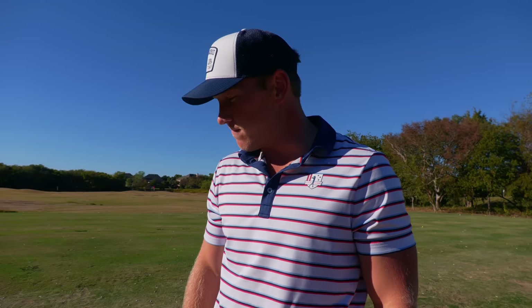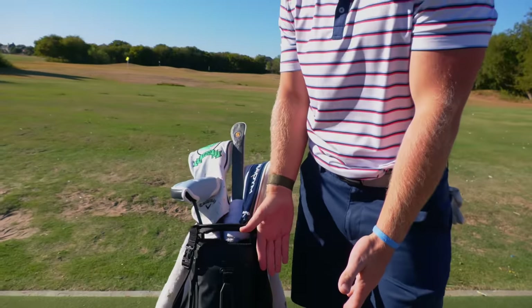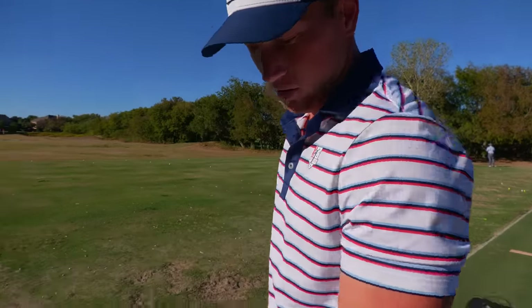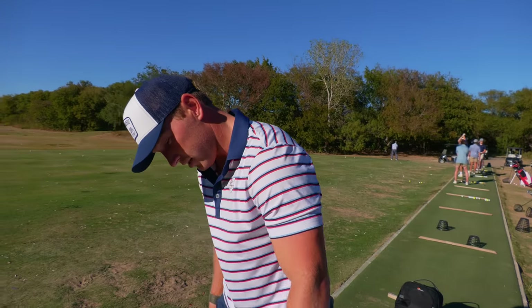First of all, I want to show you guys what I got. Brand new Callaway golf bag, got in a couple days ago. I was using that little walking bag for a while and it was not very good to use in the golf cart. Super happy to have it — it's got the name on it and everything, so that's pretty sweet.